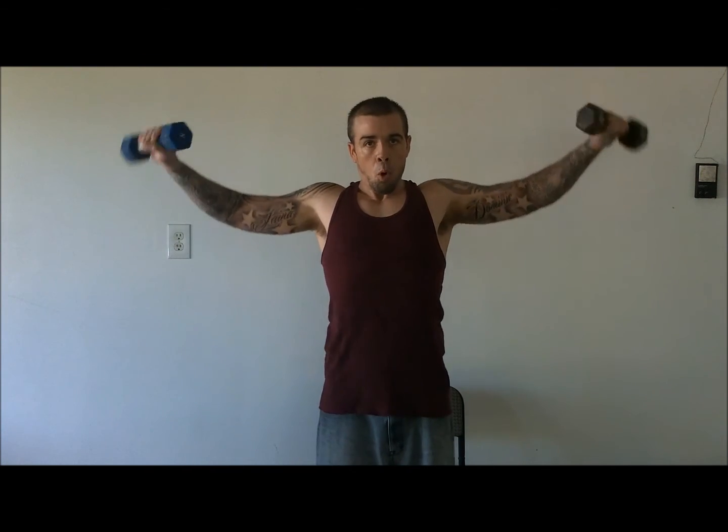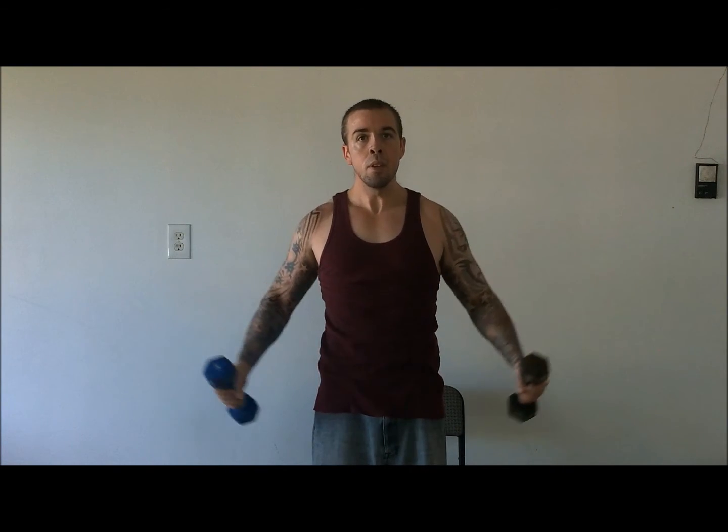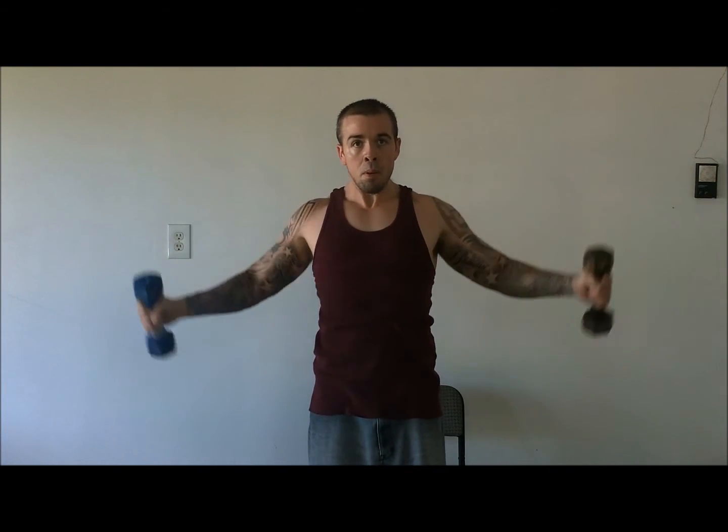Next, we're going to do side shoulder raises. We're going to pour — like pour the cup. Pour it.